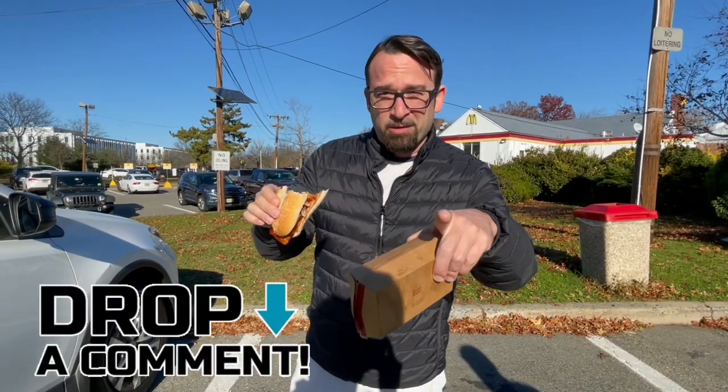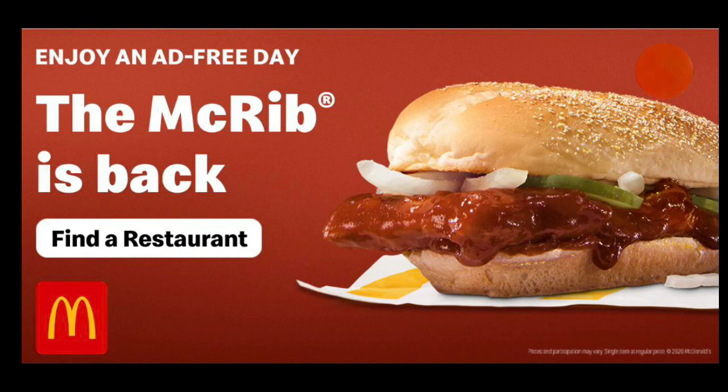I'm gonna give this an 8.5. It's delicious. I would eat this every time they release it. Tell me, what are your thoughts on the McRib? Do you like them? Do you find it underwhelming and delicious at the same time? Comment down below. Thank you.